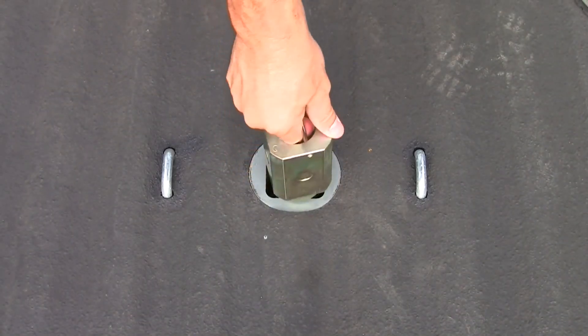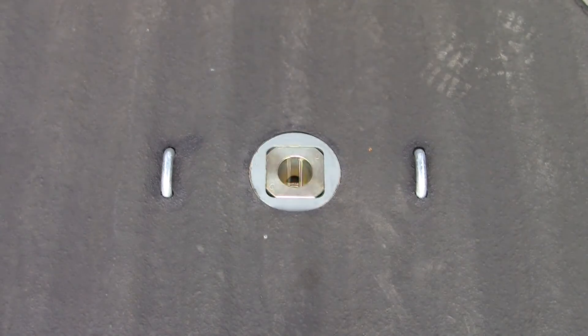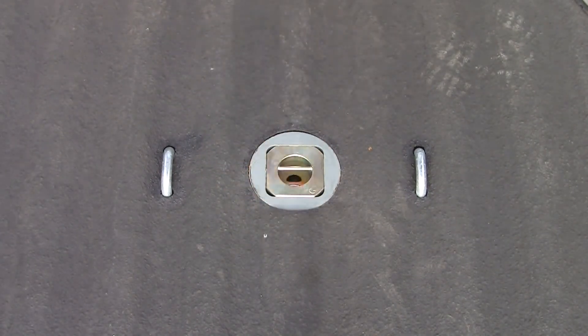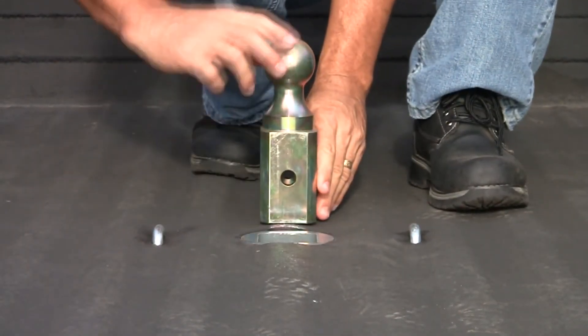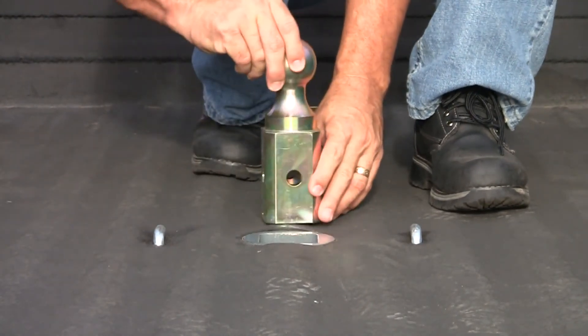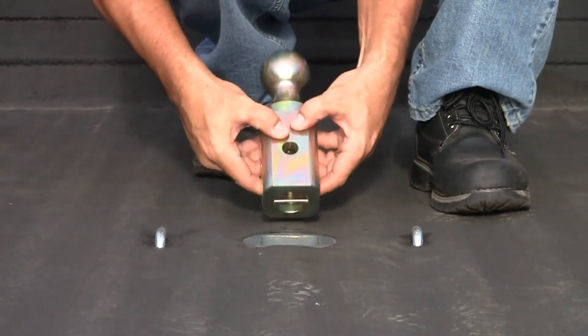The bottom portion of the ball has a pin that allows you to remove the ball when the ball is inverted in the stored position. The ball also has 4 holes for easy alignment into the Gooseneck Hitch, so you won't have to put the ball into the hitch a certain way to line up the locking pin.